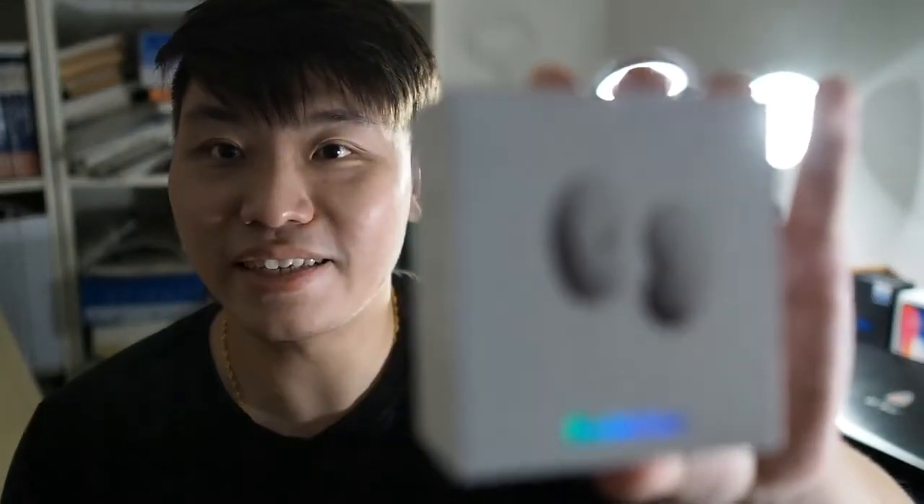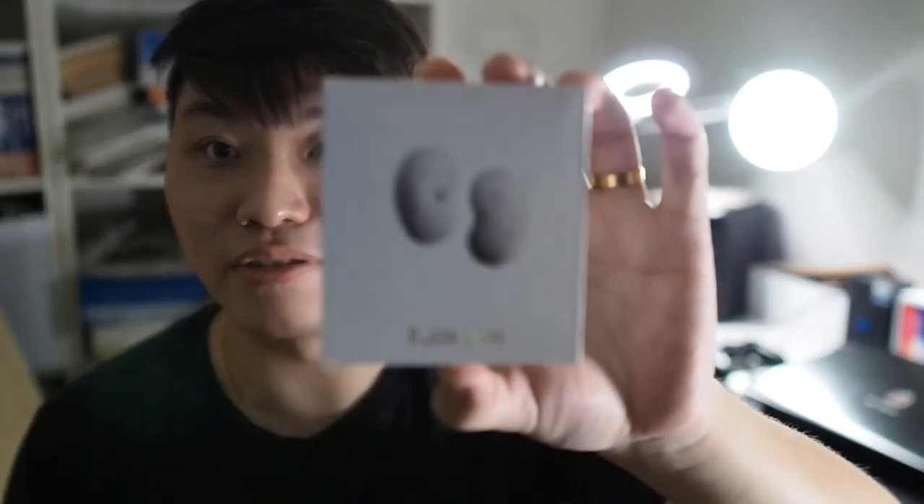Hey, what's up guys, Matthew with Joyetech back again with another video. In this video I'm going to be looking at the Galaxy Buds Live. I never thought I'd be making this video because I never thought I'd actually be buying the Galaxy Buds Live, since I already have my AirPods Pro as my daily earbuds. But I've heard really good things about these Galaxy Buds and I'm really curious to try them out and see whether they live up to the claims, especially in terms of battery life and noise cancellation.